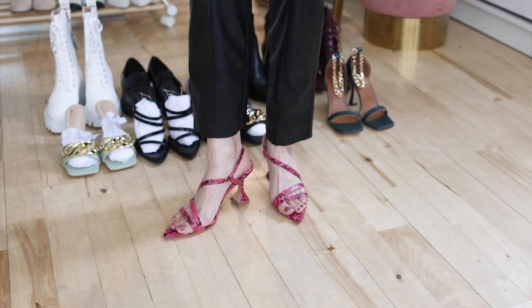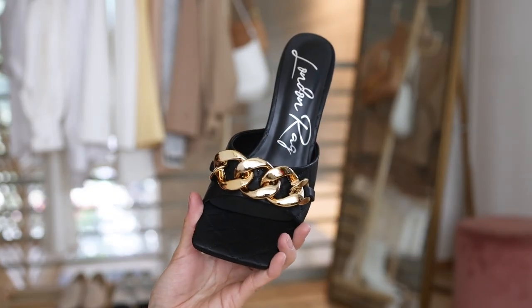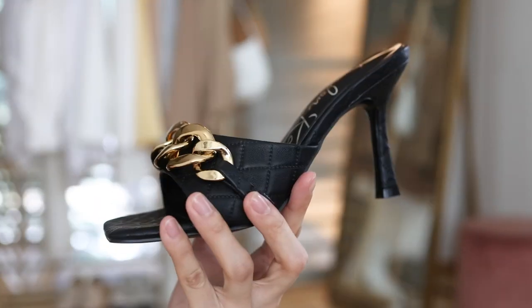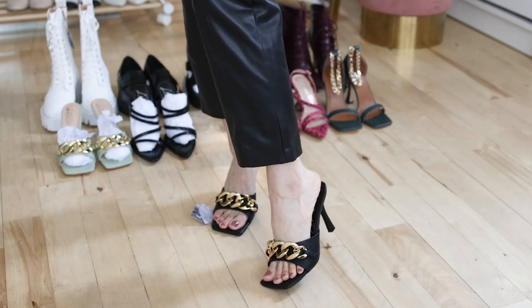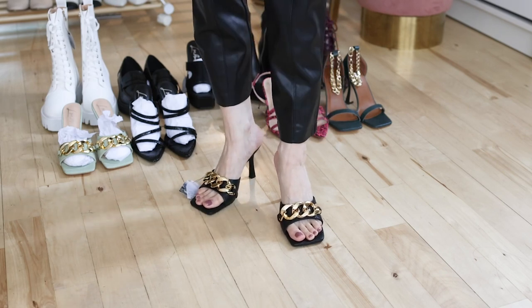These are quilted metal chain heeled mules. This design is everywhere — it's definitely viral and I've been wanting to try these mules. I ordered two different colors for this style, and I think black is definitely classic and elegant. These are very easy to style.